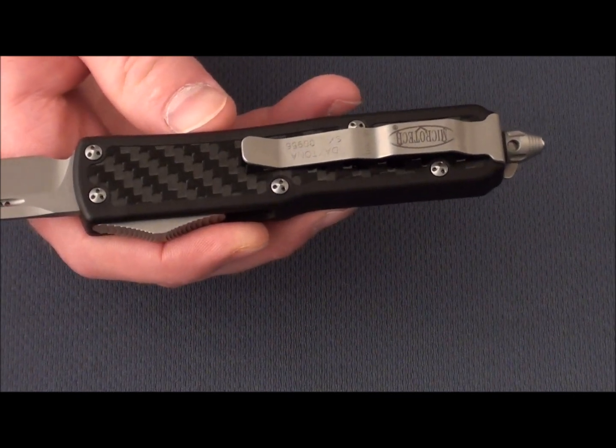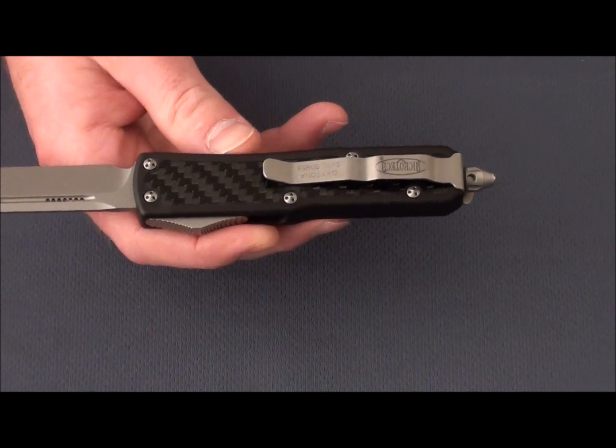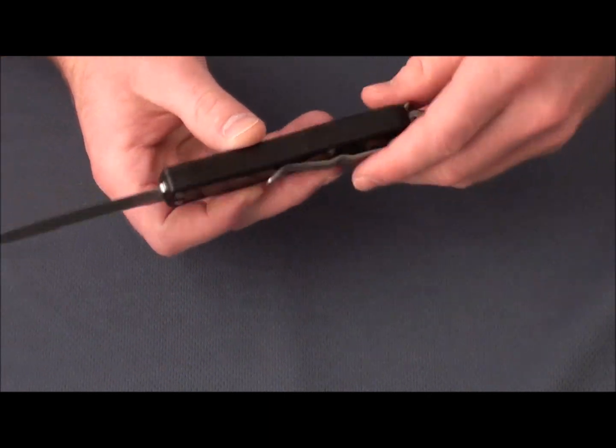Great knife. This one's the Bead Blast version, but it's also available with a black blade and a satin blade. Go ahead and check that out at BladeHQ.com.